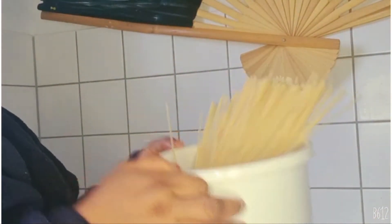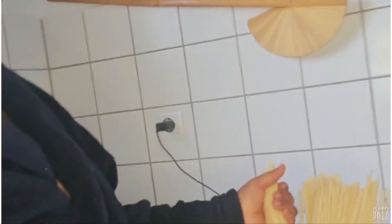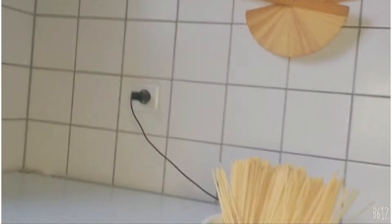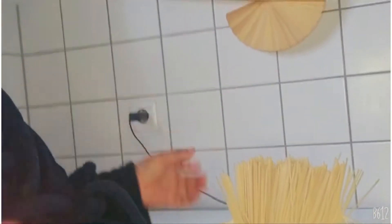I'll be sharing the richest way to cook your pasta. As you can see, here's my pasta. I don't like to boil my pasta just like that — I have kids in the house. First, I would love to break my pasta before I put it in the water.